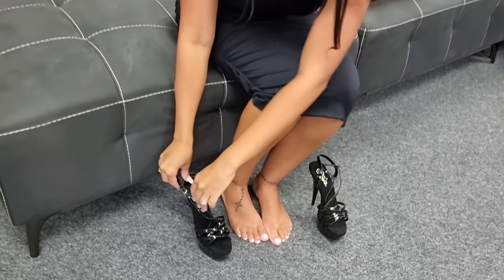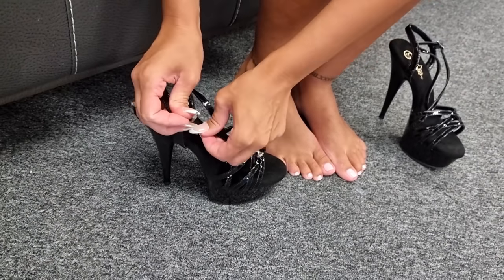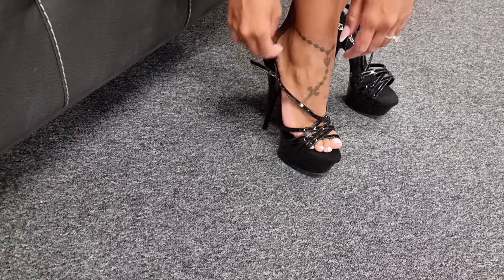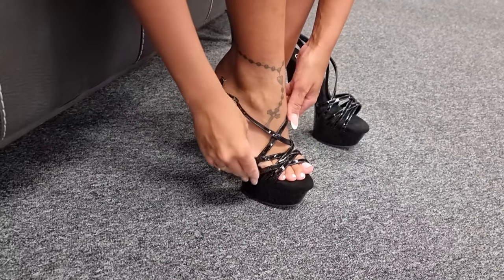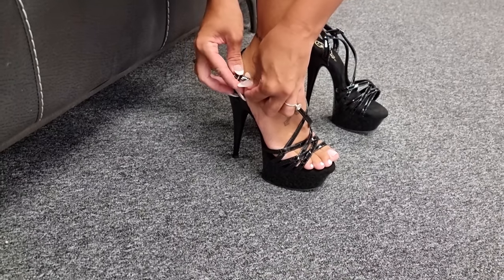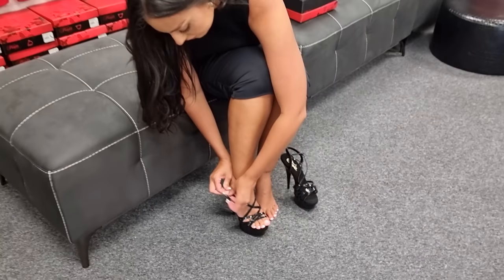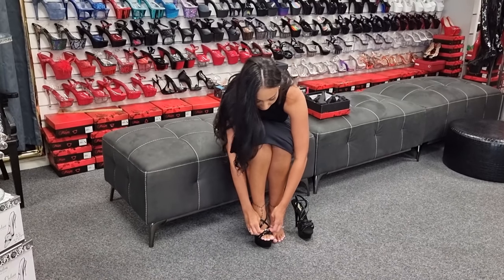Let's pop these on. You just have the buckle at the side — I'll show you how to do them up. You can pop your foot in here, and then you cross this one over. I think I twisted that. And then this one just crosses over the front and buckles at the side. Sometimes it can be a bit difficult with these nails.